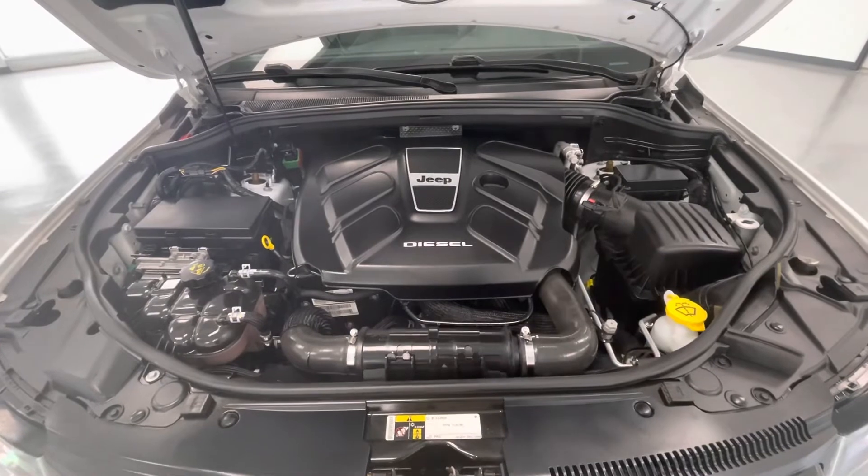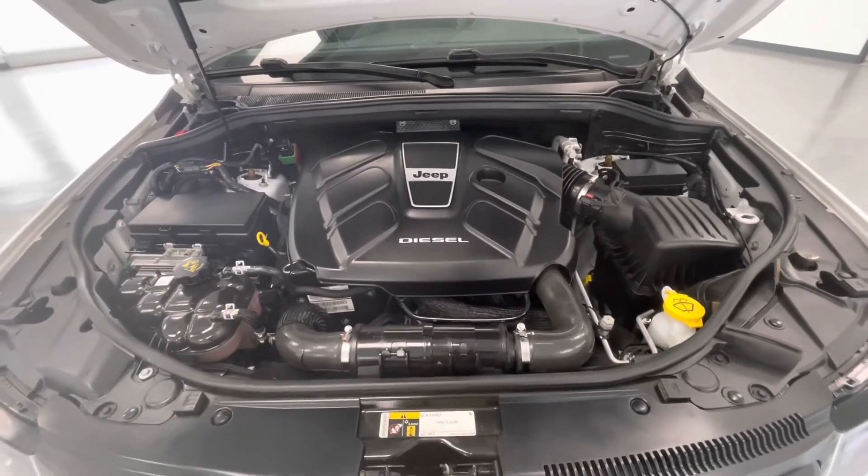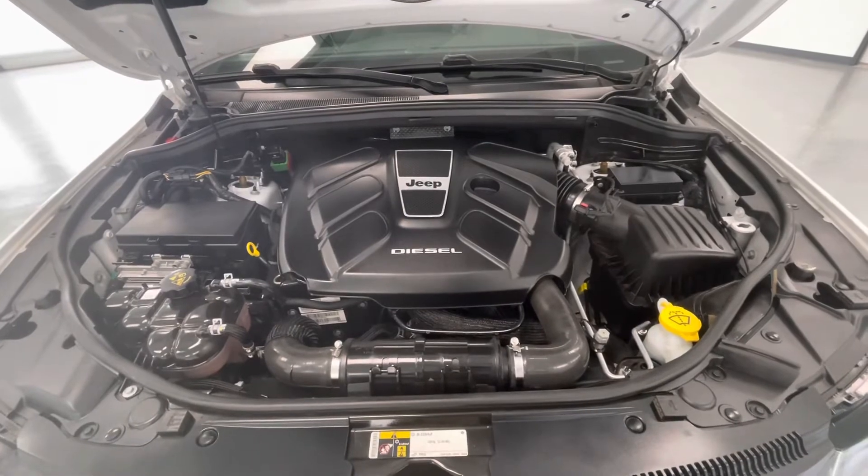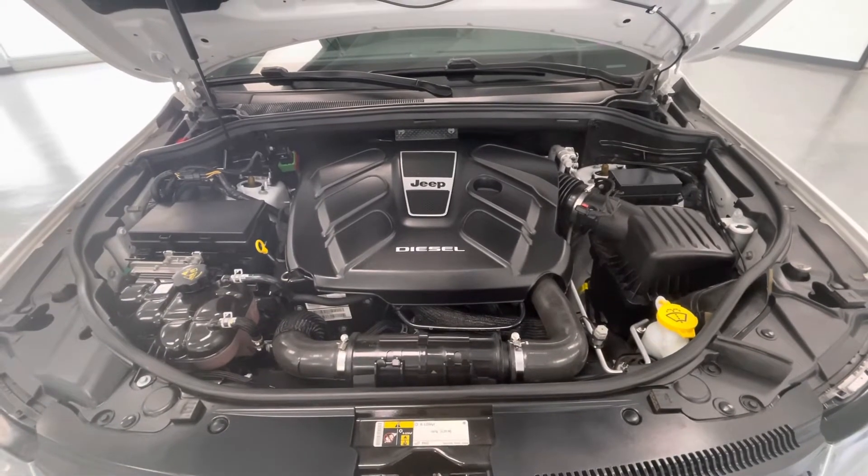Taking a look underneath the hood you'll find a 3.0-liter V6 engine. Our team works very hard here to make sure the engine is free of any exhaust or oil leaks.